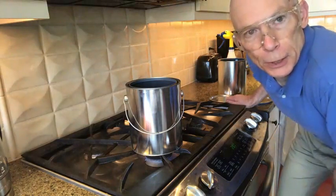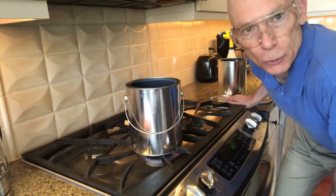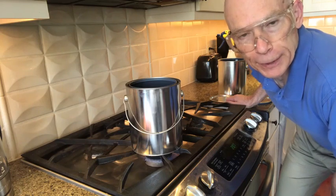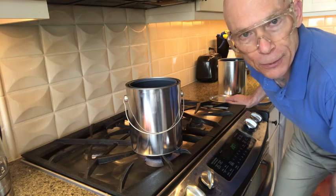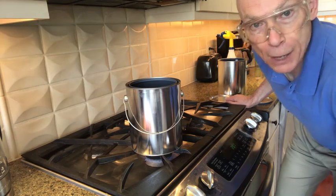Hi, here's a little experiment you all can do at home. Before I do this experiment, I just want to do a shout-out to Professor Bill Snyder, Bucknell University. I vividly remember him doing this experiment for us in one of our classes around 1980 — that's how long ago it was. I still remember it. I'm going to demonstrate it to you now.